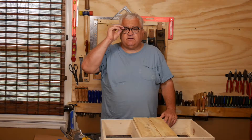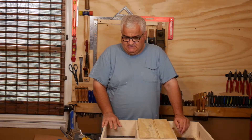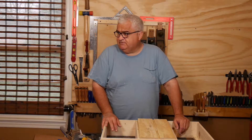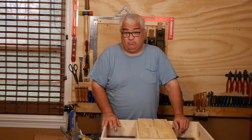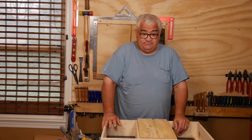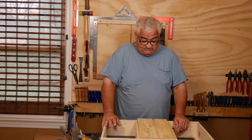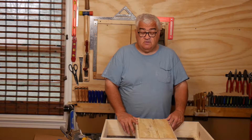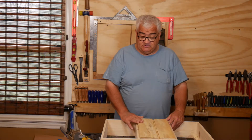Hey everybody, welcome back. We're going to finish this drill press build up today. The first thing I'm going to do is fit the backs. I went up to my shed and got that piece of plywood that I thought was there - I kind of jokingly thought it was there. It wasn't there anymore; I had used it to build something in the shed. So I had some scraps of T-111, so we're going to have a T-111 back. I went down to the basement and cut them rough and we'll fit them here now.